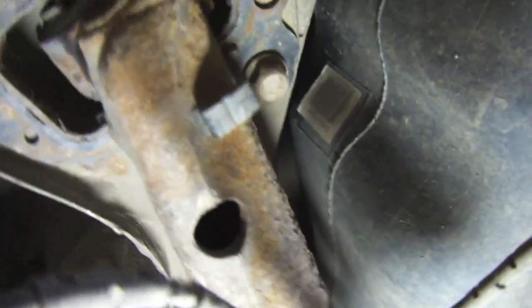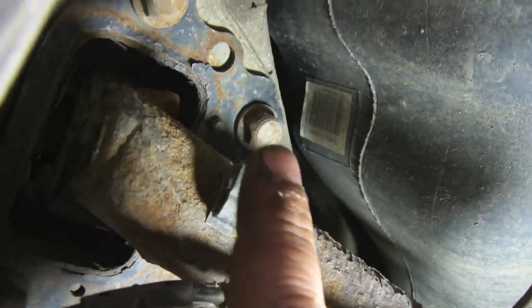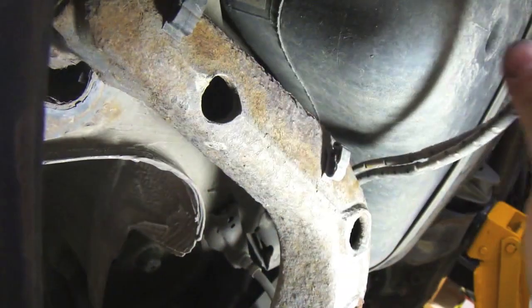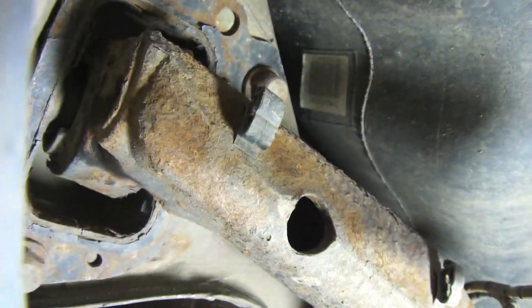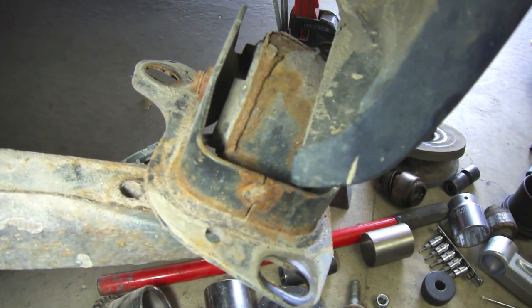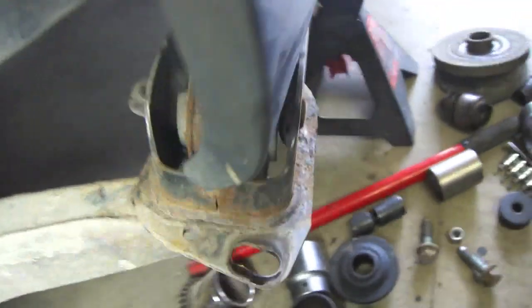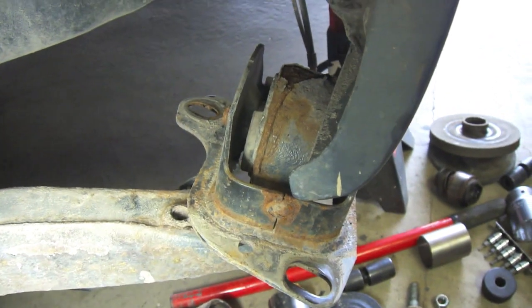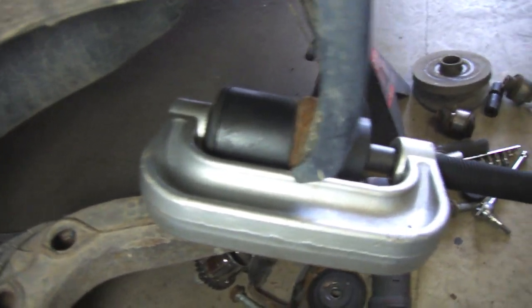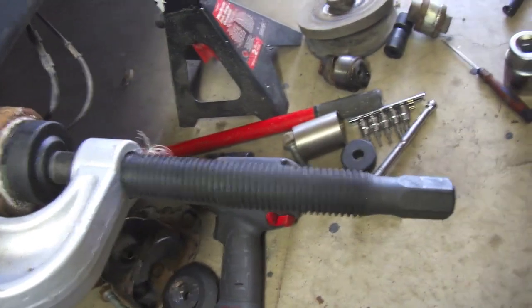To get the front bushing out: there's a bolt there, one there, and one there. I already removed the electrical wires from the front part so we can yank it off — it's awkward to get at because it's close to the ground. Once you remove those bolts you expose the bushing, then there's a bolt that goes through it. Pull off that cover and it exposes the bushing, then we'll press it out. My setup: big receiving end on one side to catch it, small cup on the other side to push.